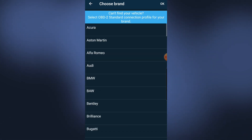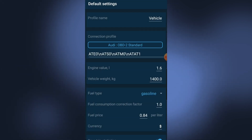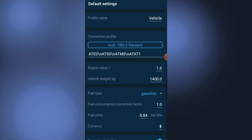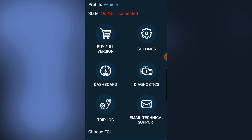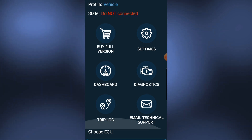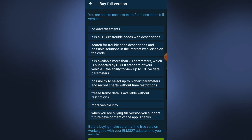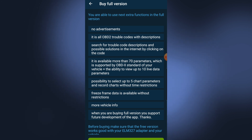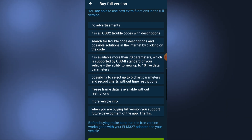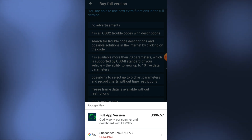Choose your connection profile — it's an Audi. We have to go in and put some data in or see if there's an automatic option. There's a 'buy full version' option here, so this is clearly just the basic version. Extra functions in the full version include no advertisements. So the free version has some ads. Once you buy it — it's £6.57 — you get the full version.